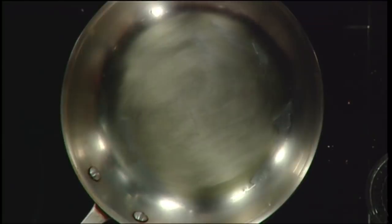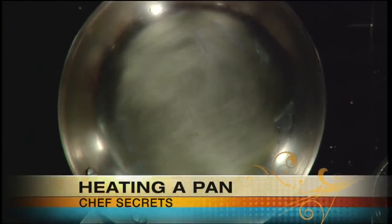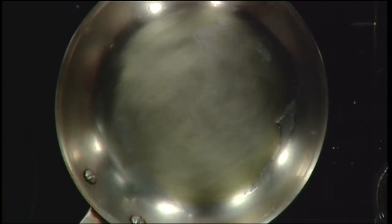If you burn the oil, you have to stop and start all over again, because the burned flavor is something you're never going to be able to get out of food. You can't shake it — there's nothing you can do. That's the one rule of cooking: once something is burned, there's no going back to fix it.